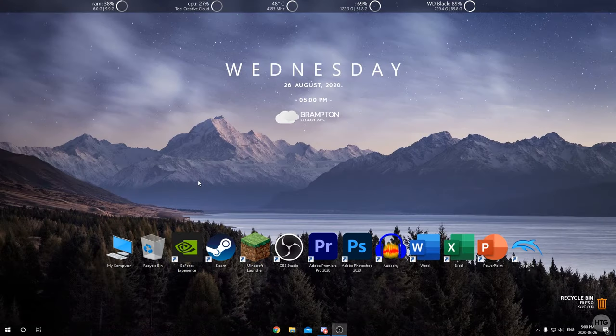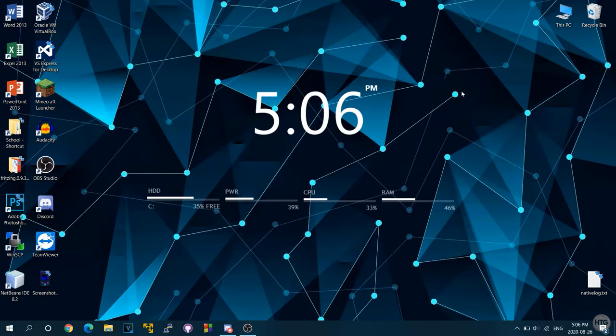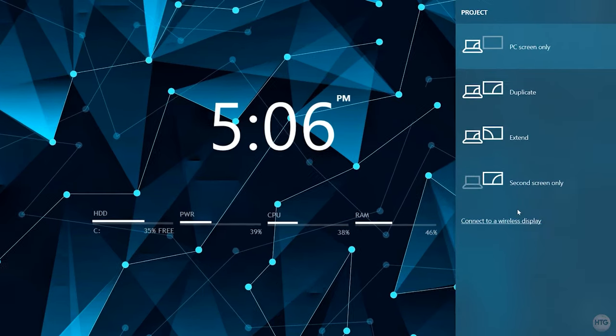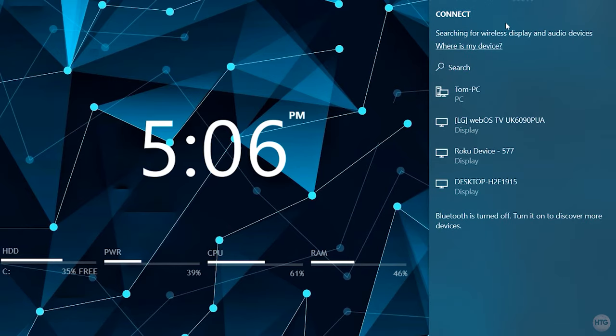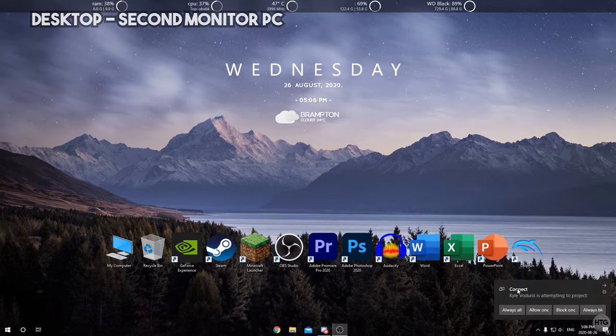That's all the settings needed on the secondary PC. Now head over to your main PC — the one you'll be projecting from, in my case my laptop. Press the Windows key and P to open the projection menu on the right side of the screen, then click Connect to a Wireless Display. Your computer will search for available devices, and the computer we just set up should appear in the list — in my case, Desktop-H2E.